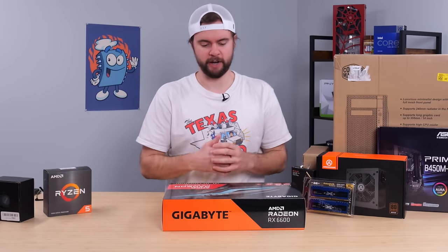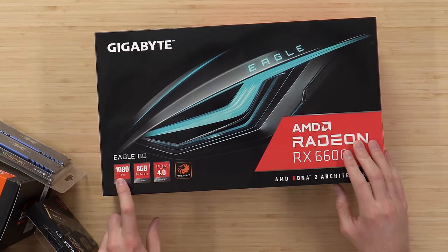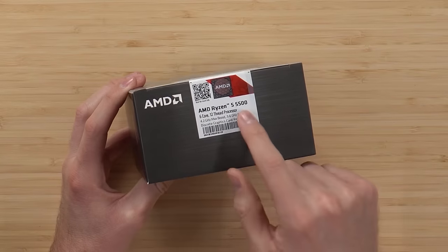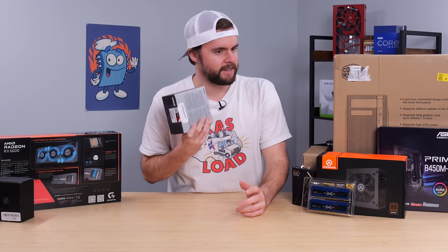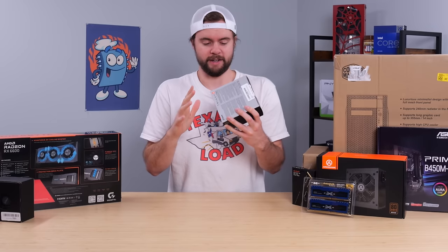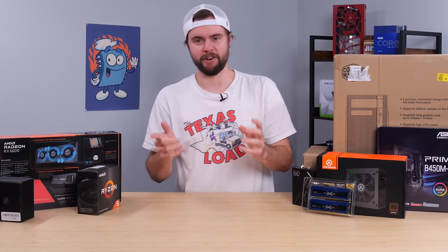We'll start with the big hitter — the GPU, which is a Radeon RX 6600, supports 1080p according to the box. Second up, we have our CPU, which is a Ryzen 5000 series 5500. I'm a little concerned because it sounds like we have some pins, some solder balls, something inside of this thing rattling around. I hope it's like a twist tie bouncing around in here, but we might have to send it back and get a new CPU.